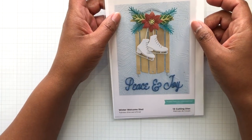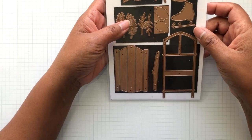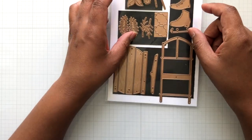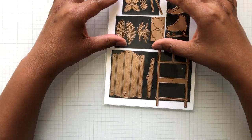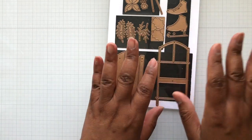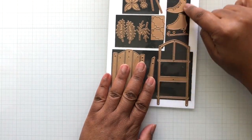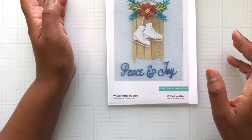This was not sent to me by Spellbinders — this is one I purchased myself and I have no regrets because it's just good. It is this sled. It also has some florals that you can use way beyond this die set, with the sled base and those cute skates. Think of this die set as like a three-for-one.